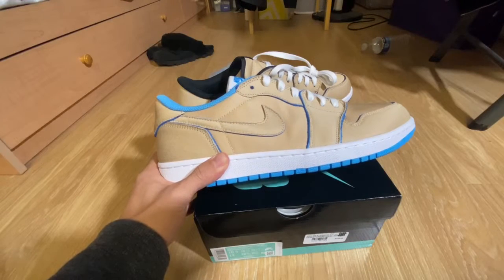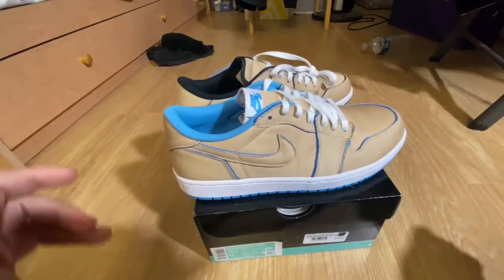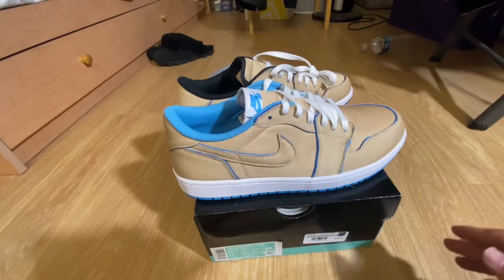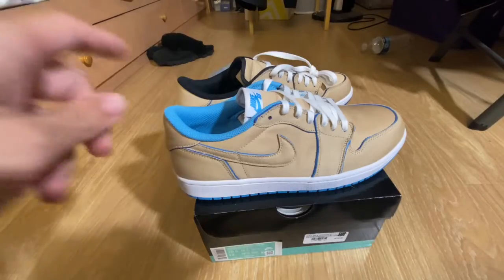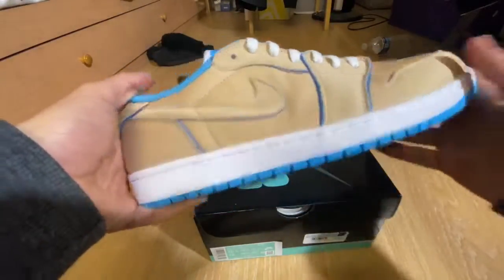Here we have the Nike SB Jordan 1 Low Lance Mountains in the Desert Ore colorway. I got this at the Undefeated store on Friday and they are actually releasing on the sneakers app tomorrow morning at 7am. So if you are looking to cop, the sneaker app is releasing them in about 8 hours.